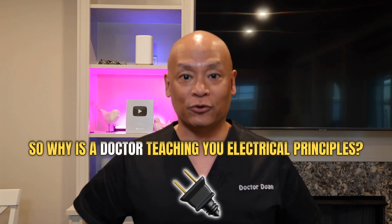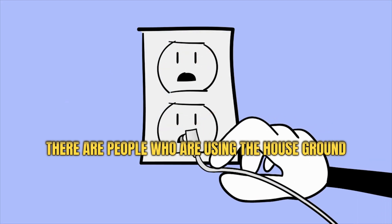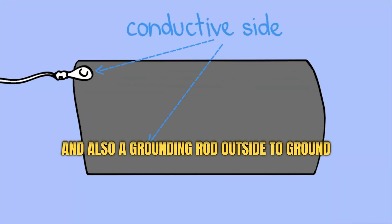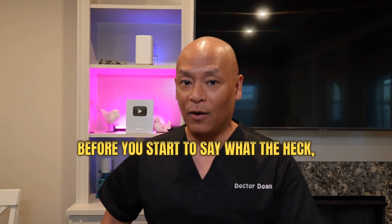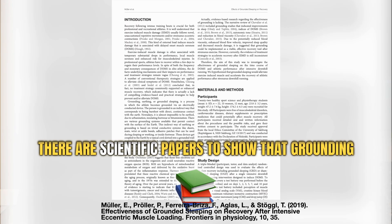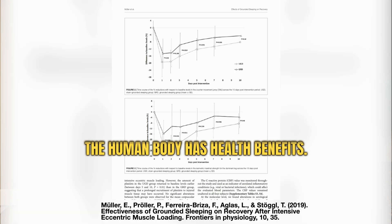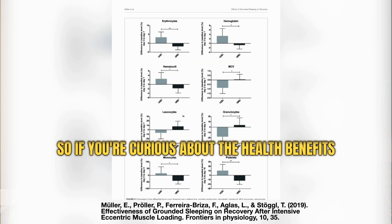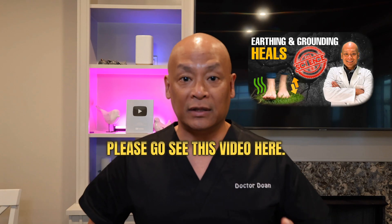So why is a doctor teaching you electrical principles? There are people who are using the house ground and also a grounding rod outside to ground the human body. There are scientific papers to show that grounding the human body has health benefits. So if you're curious about the health benefits of grounding a human body, please go see this video here.